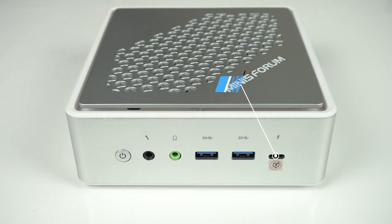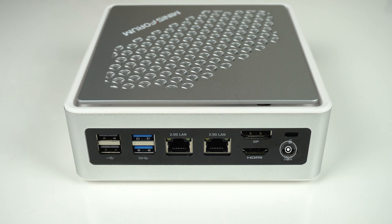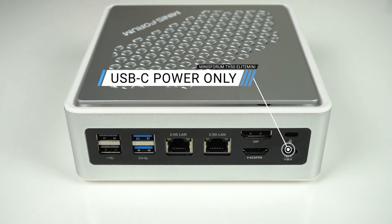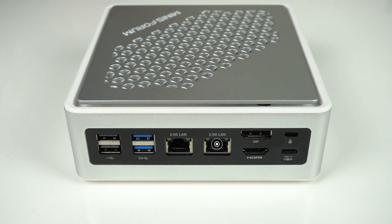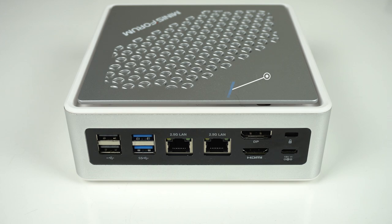On the front of the Mini is your mic and audio jack, dual USB 3, and the Thunderbolt 4 port, which should have been on the back in my opinion. On the rear is dual USB 2, dual USB 3, dual 2.5 gigabit LAN, DisplayPort, and HDMI — so a total of 3 monitors if you're using Thunderbolt as well.